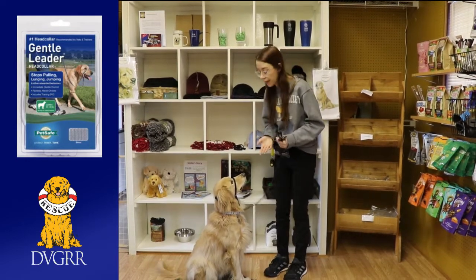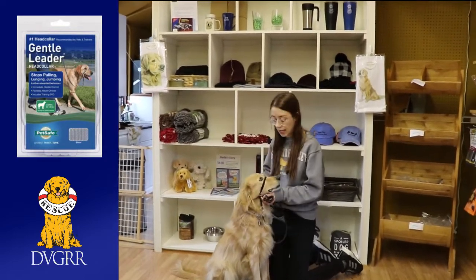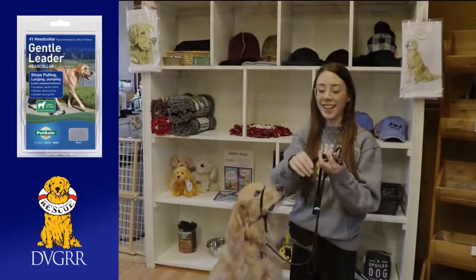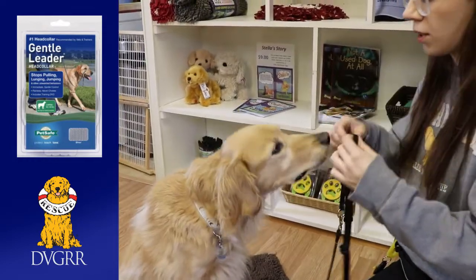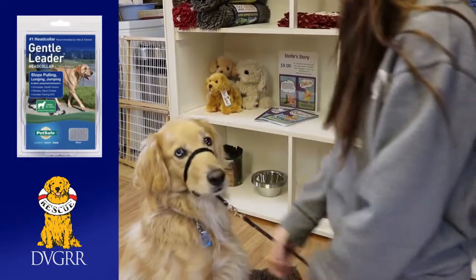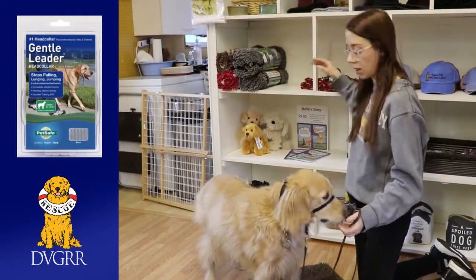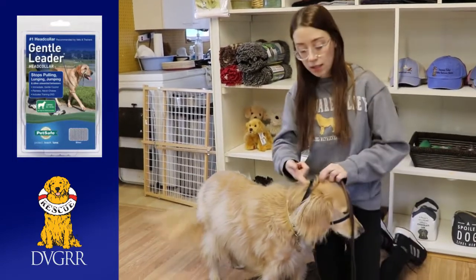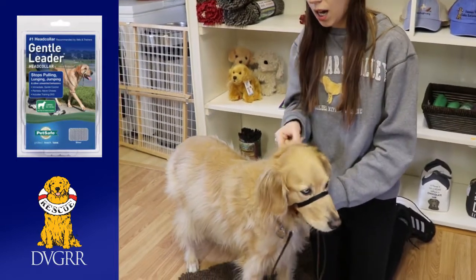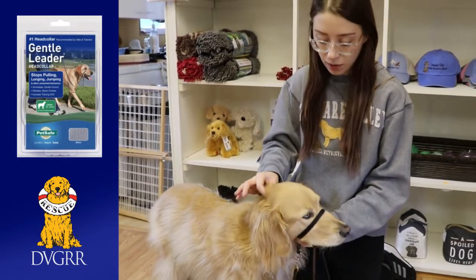Now to properly fit them, you do want to be careful that they are not too tight. When you get the Gentle Leader out of the box, it'll be this floppy looking thing. So I'm taking the nose loop off the metal, putting it on his little nose, and clipping up behind the ears just like that. You always want to make sure this piece is up behind the ears and sitting up here — you don't want it down really low like a collar. We want it up nice and high so we get the right positioning, hitting the endorphin points.